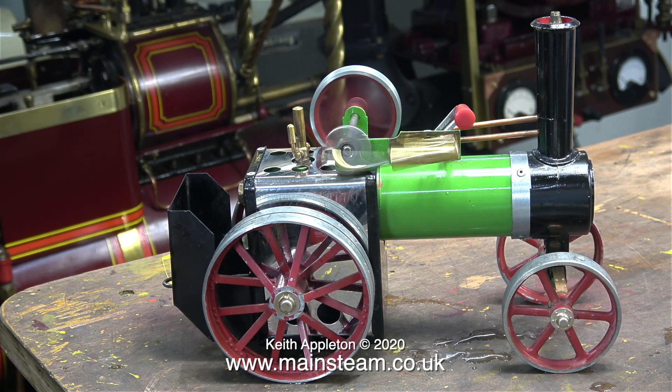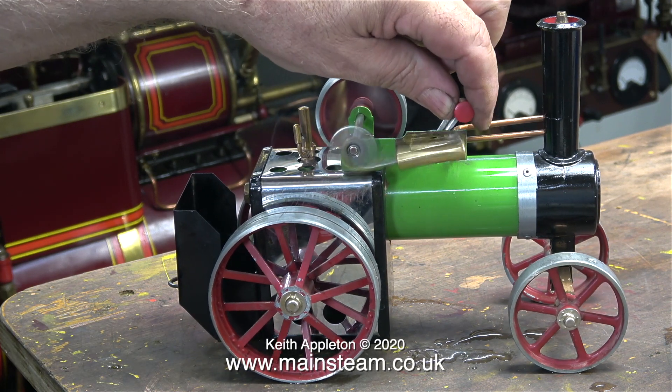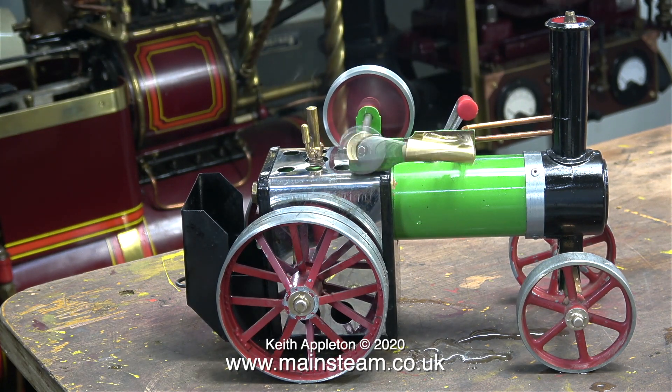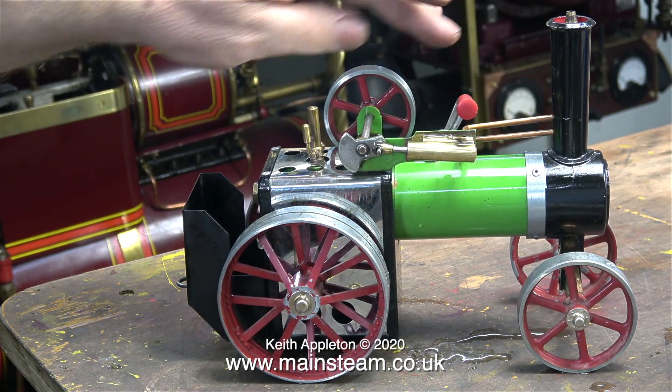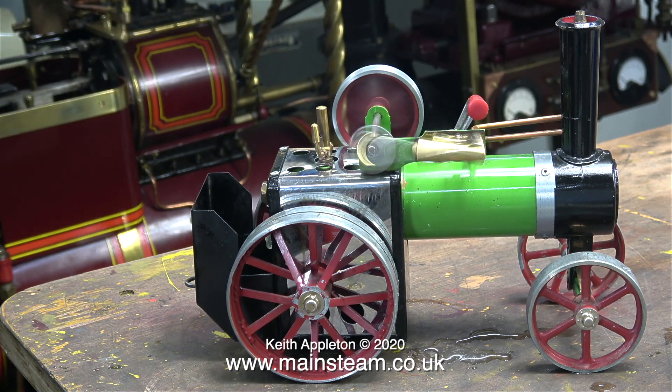From this very small methylated spirit burner fitted in the back of this Mammoth, the amount of heat that it gives out is incredible. In no time at all — apart from the plastic handle on this lever — most parts of the engine will burn your fingers. The rear wheels and the firebox get very hot indeed.